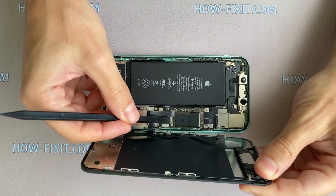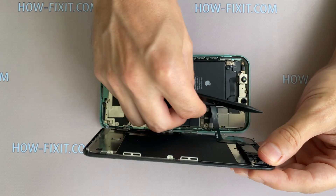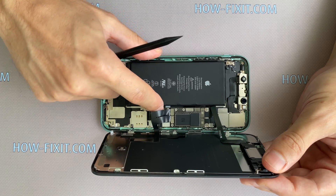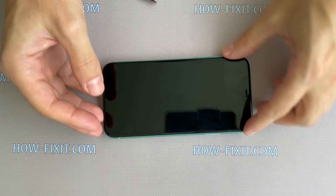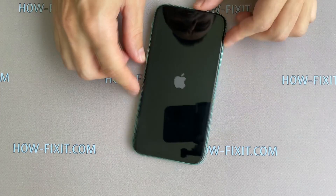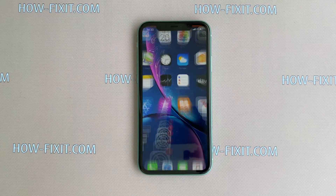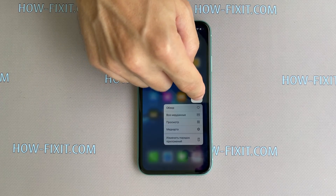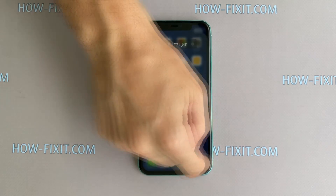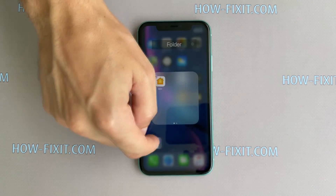To test the iPhone, just connect the three display cables and then the battery cable. Turn the display over and turn on the iPhone. Check all functions of the iPhone and, if everything works fine, you can begin the final stage of iPhone 11 assembly with restoration of water protection.